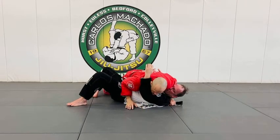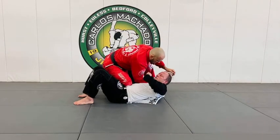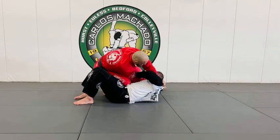I'm gonna elbow on his hip, go knee to the belly, pull here, feet in here, tilt him to the side — same concept.